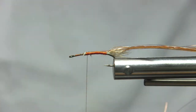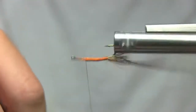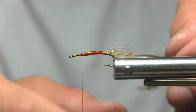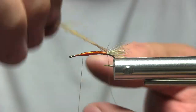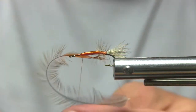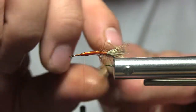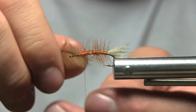I could use Danville's floss in orange, but I found this is just a much easier way to make a body. Look at that — it doesn't get much better than that for a stimulator-style body. I'm going to come in with my hackle — even though it looks a little rough right now — and that is some good looking palmer hackle right there.